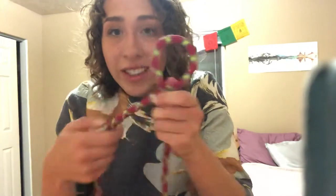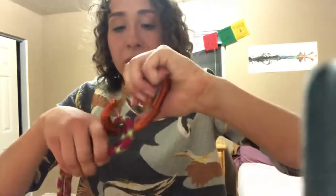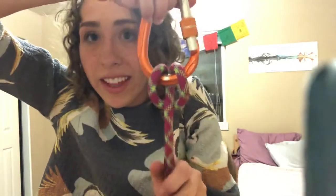What you're going to do first is make the munter hitch knot. You do a little twist and another little twist, then fold it together like a book and put that on your carabiner. Tighten it and it looks something like this.